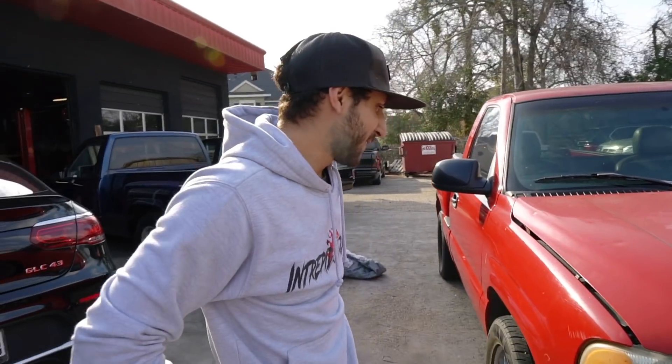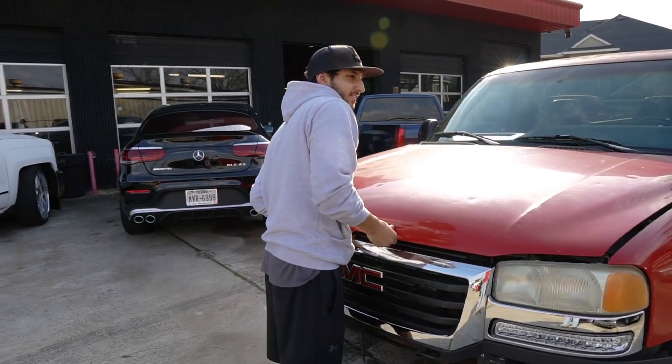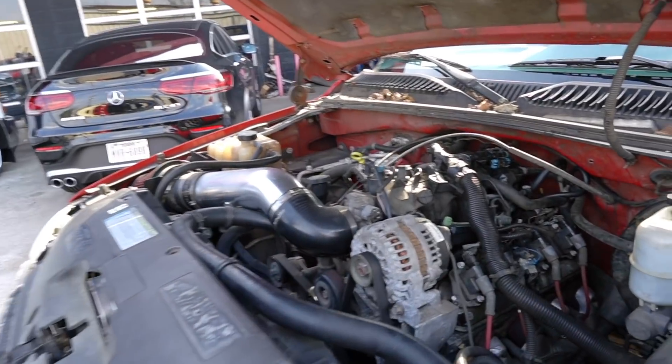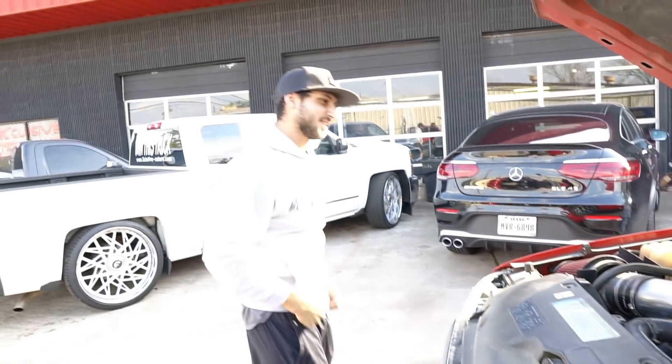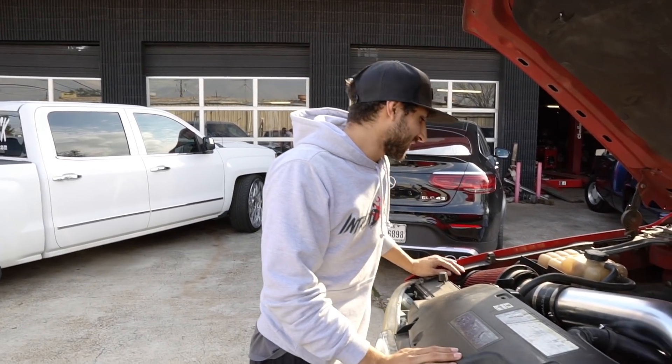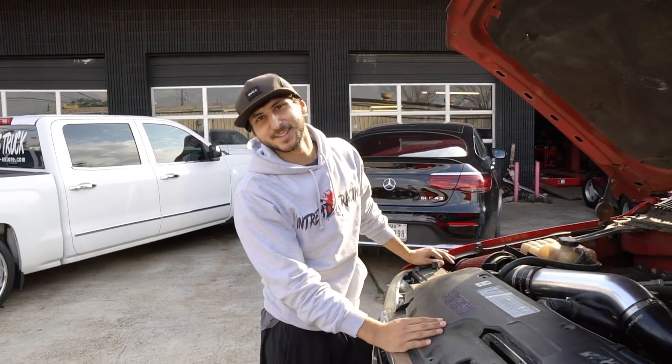Tell them what it has. So they don't call me Omar LS2 for nothing. Ladies and gentlemen, it has a 6.0. Client transmission — 4L? Yeah. This is history in the making.